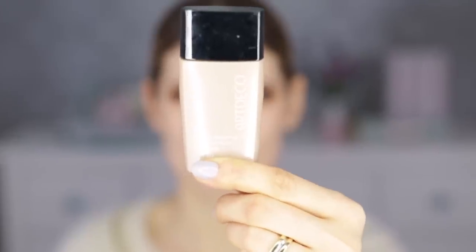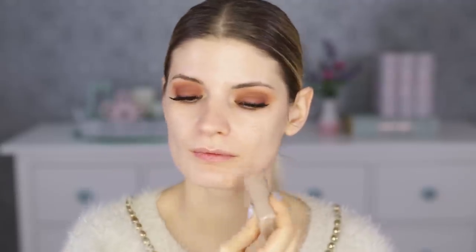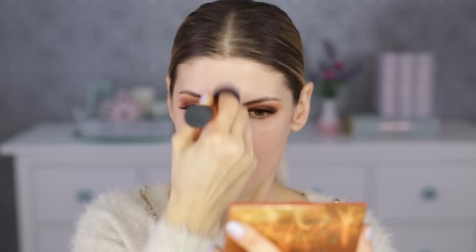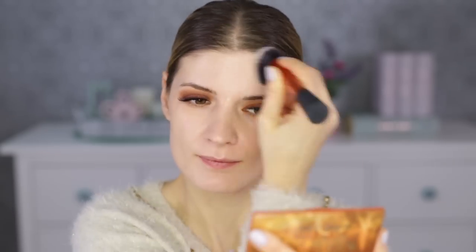For foundation I chose a full coverage one — the long-lasting foundation from Ardeco. It's oil-free, has an SPF of 20, and I'm using shade 30. I'm using the same Real Techniques brush, though to be honest I think a dampened sponge would be a better idea. It just looks more natural because you can blend it into the skin better than you can with a brush.